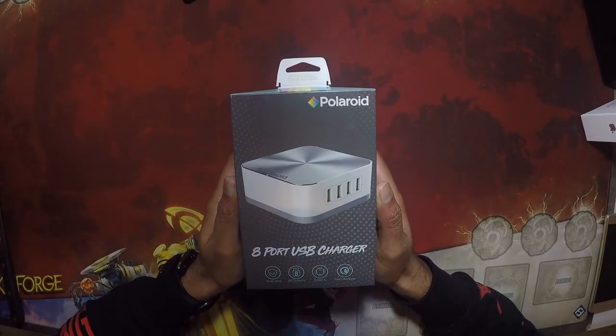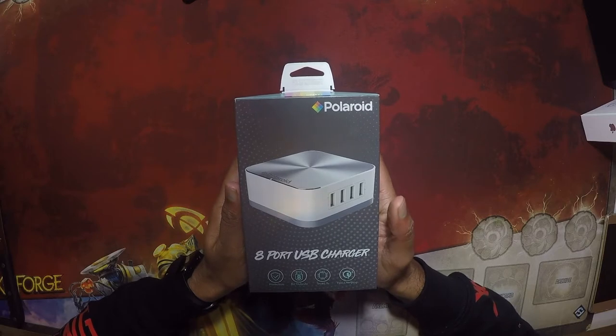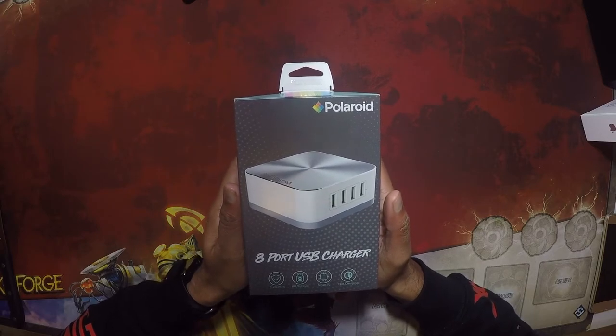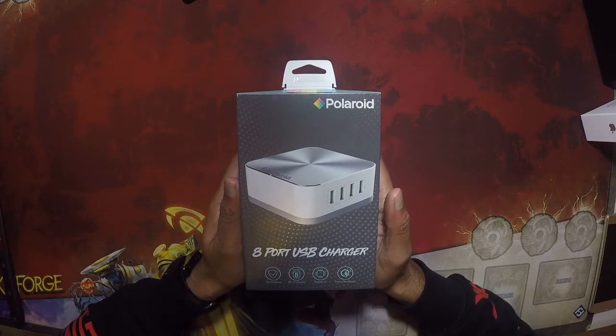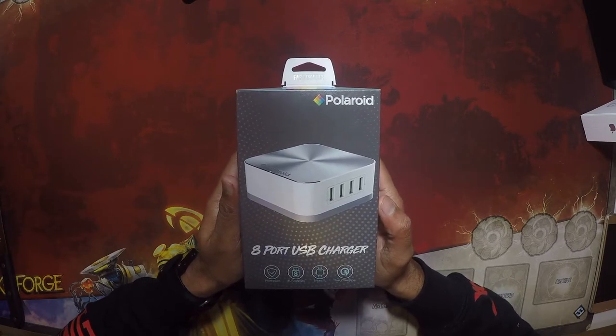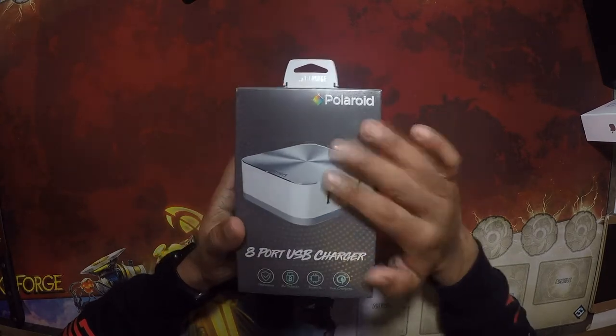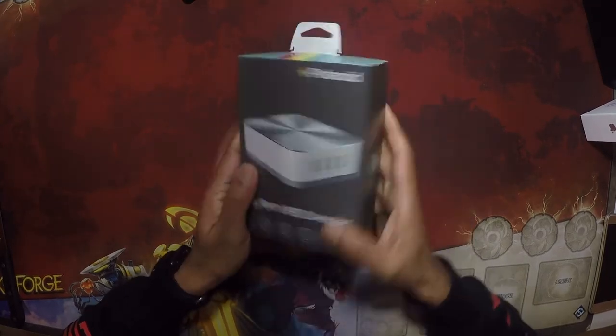The reason I got this is because the amount of devices in my home has increased substantially. Currently we have three iPads, two phones, two smartwatches, two sets of AirPods, a GoPro, and a myriad of small other things. So clearly I needed a solution to charge all of these more efficiently and in a manner that saves space. Enter the Polaroid 8-port charger.